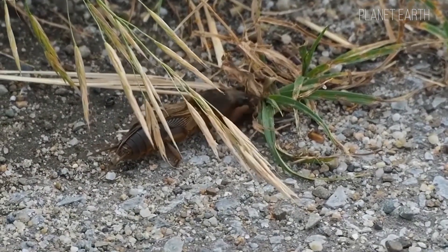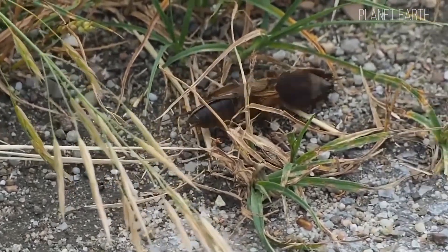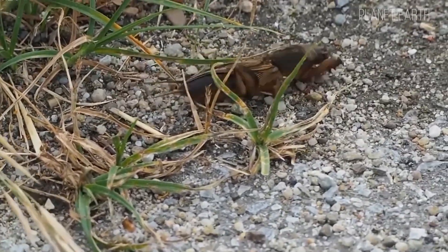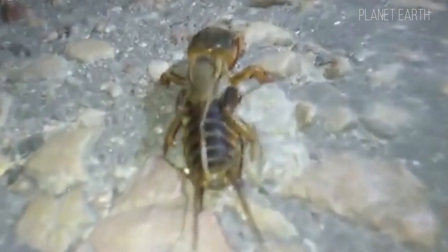And as any seasoned angler will tell you, they're excellent bait for fishing. In the wild, mole crickets eat other insect larvae, which helps maintain balance and protect plants. They'll even gobble up Colorado potato beetles — but only with a proper side of potatoes, of course.